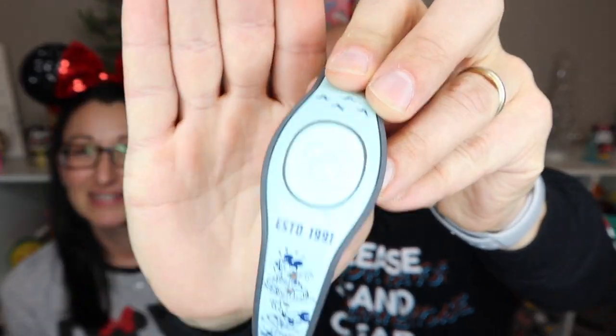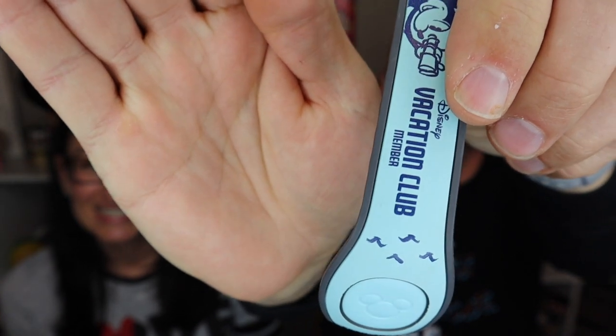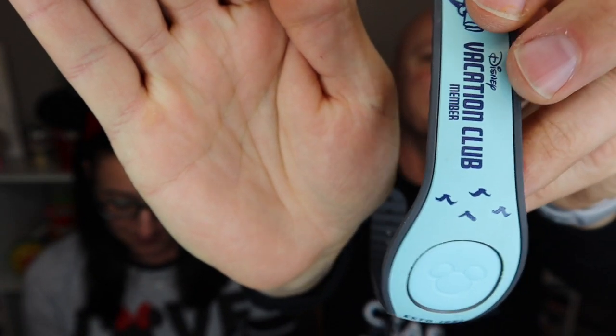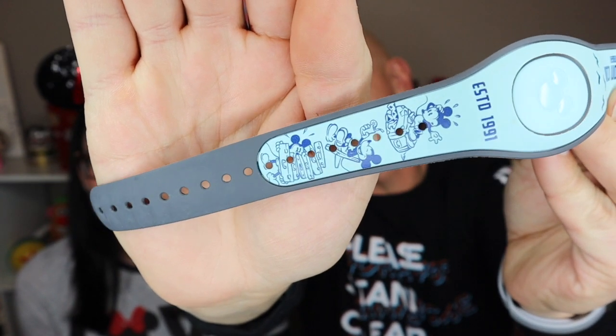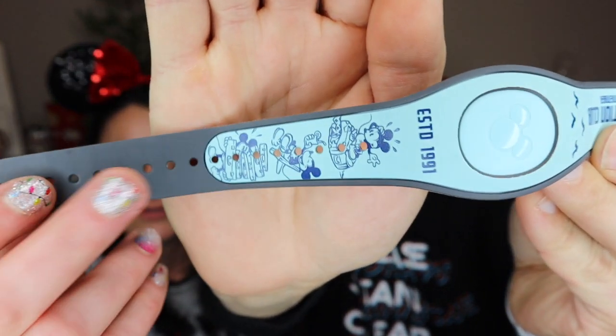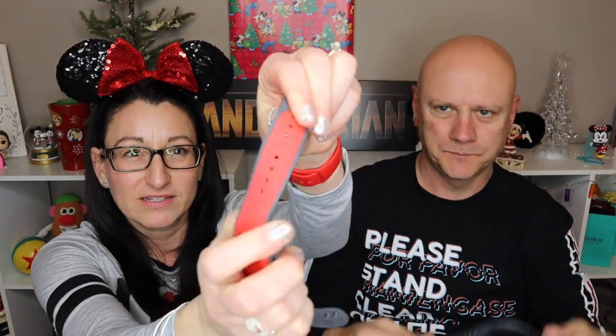Let's dive right into Magic Bands — there's a lot to say about these. First of all, what are they? They're basically a wristband. This one is the Disney Vacation Club version. There's a Mickey icon in the middle, decoration on either end, and little holes because Magic Bands are adjustable. They're made out of a rubbery material, so they have flex to them. The straps are sometimes a little long — you can take scissors and snip the end off.